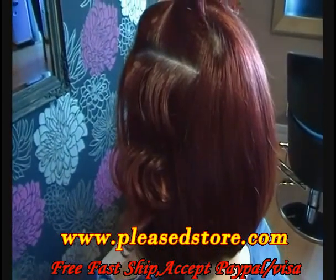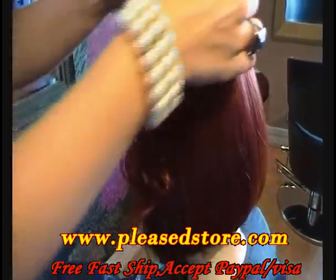This looks really nice on bobs — it's a nice alternative to curls. I'm going to show you another section.